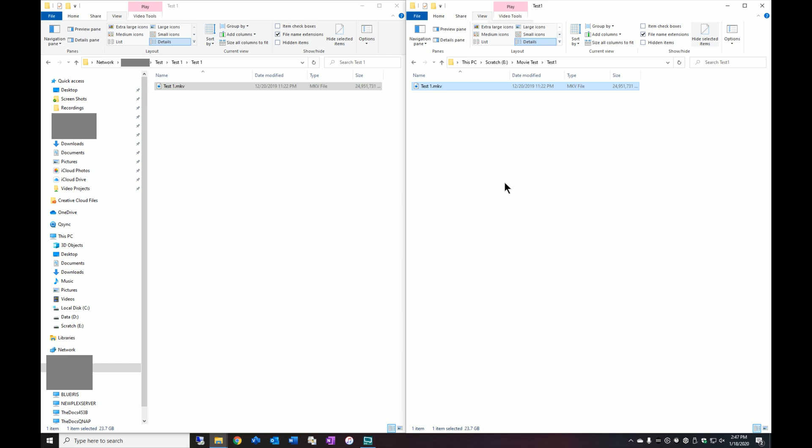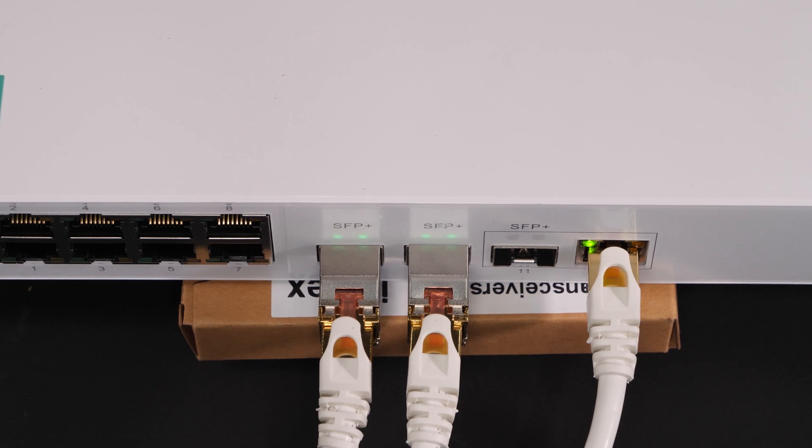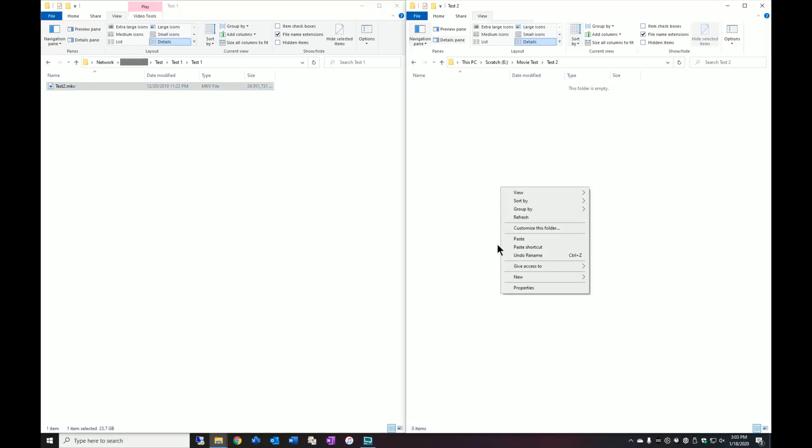My plan is to actually hook up both of these computers to the new QNAP switch and we'll see, using the same files, if we get approximately the same performance. I have now hooked up those same two computers directly into the QNAP, and we're going to repeat the test to see if we get very similar performance — we'll recopy this file into a fresh directory.